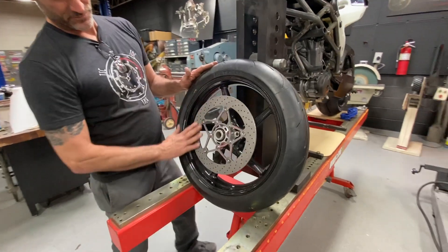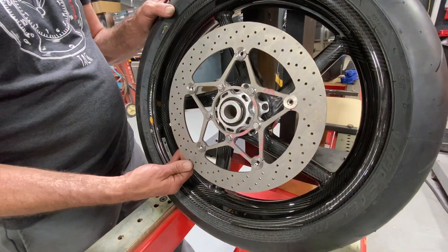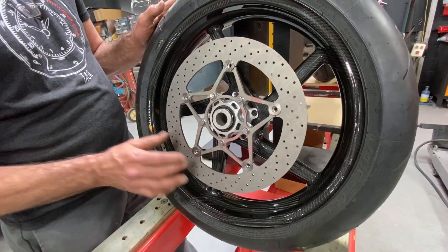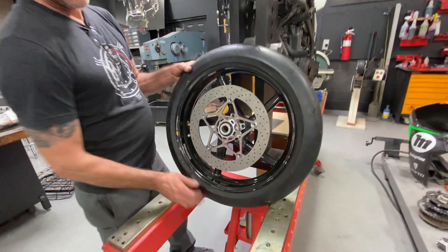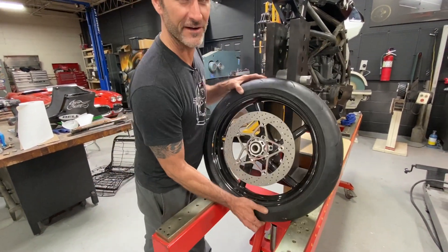Rotor — we've taken these little buttons like Ducati buttons for floating and we've cut our own rotor out of titanium. The center is out of titanium and I don't know the exact weight, but it's very, very light.